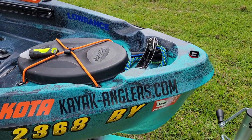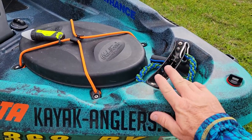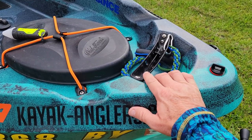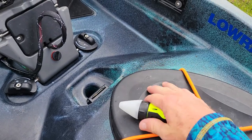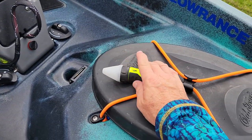Starting from the front, the only cosmetic issue is I'm missing the cap that goes over the handle — I meant to call Old Town about getting a new one. But here you have your hatch, a rubber hatch. This came off of Jackson Kayaks — a brand new fishing, waterproof light.